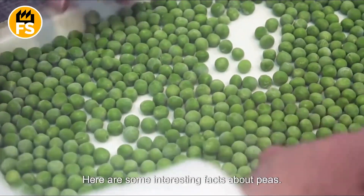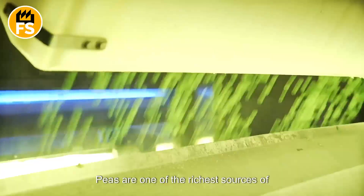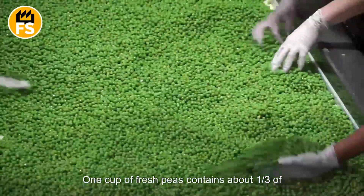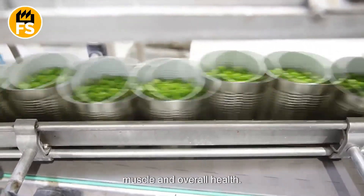Here are some interesting facts about peas. First, peas are one of the richest sources of plant-based protein among vegetables, making them an excellent choice for those who don't eat meat. One cup of fresh peas contains about one-third of an ounce of protein, which helps maintain muscle and overall health.